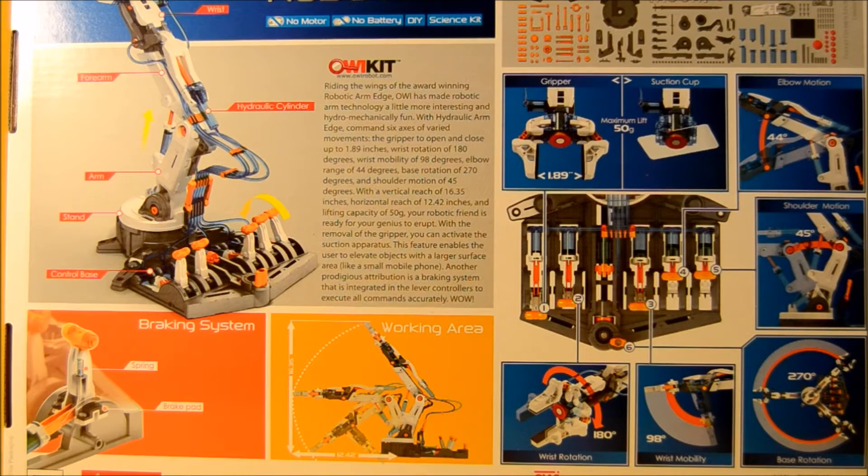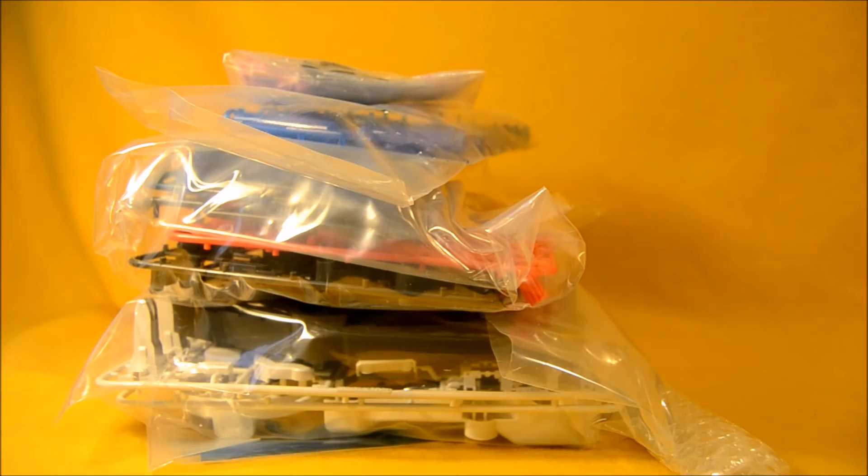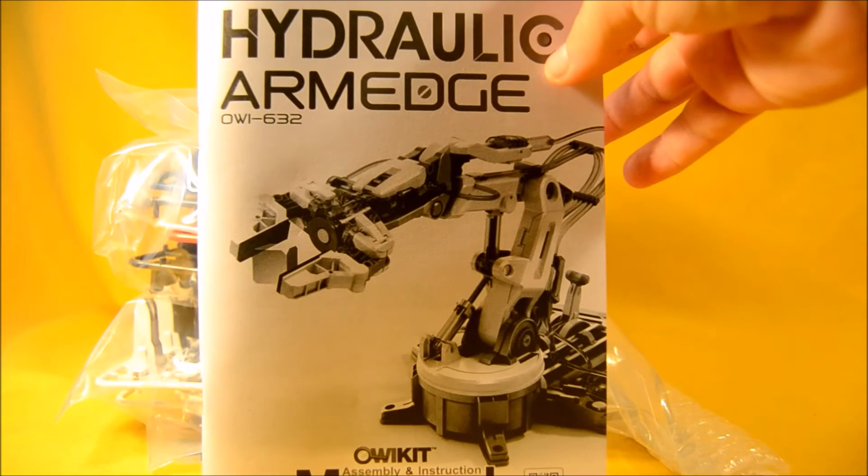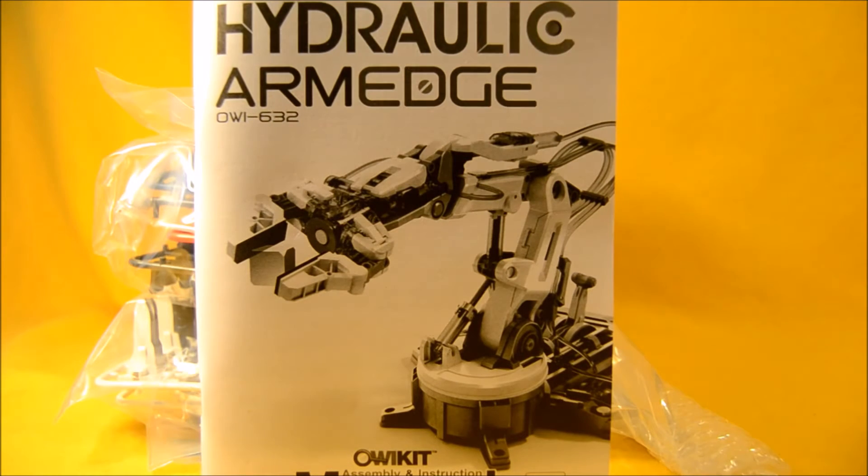Let's get the hydraulic robotic arm out of the package. This set came with a mountain of parts — look at all that. It's always a good idea when you're going to do something technical like this to familiarize yourself with the instructions beforehand, so we're going to take a brief minute to look through the manual.